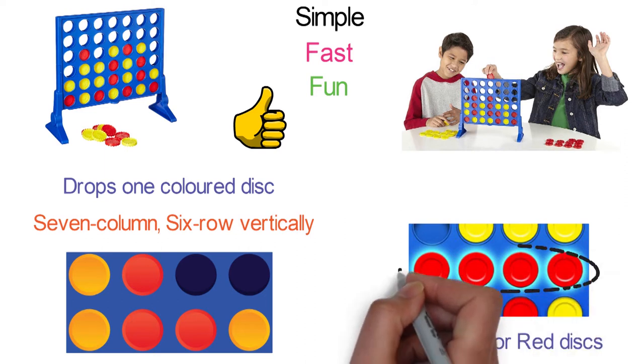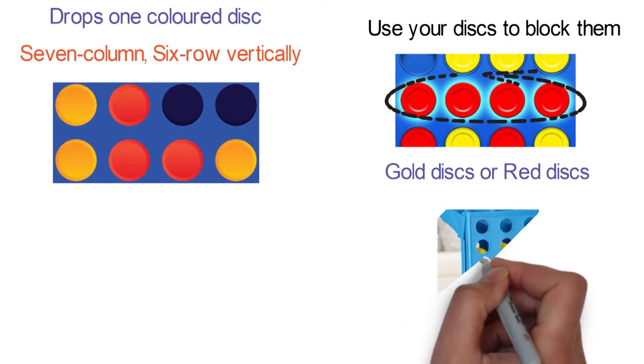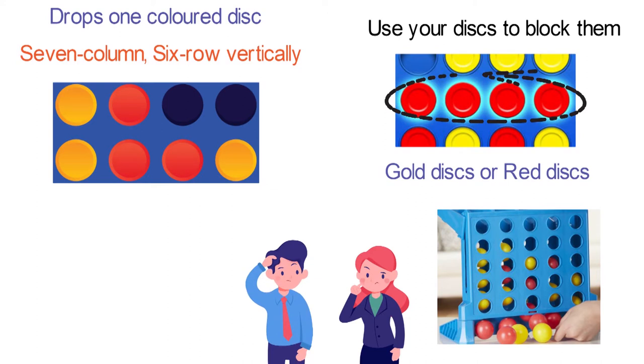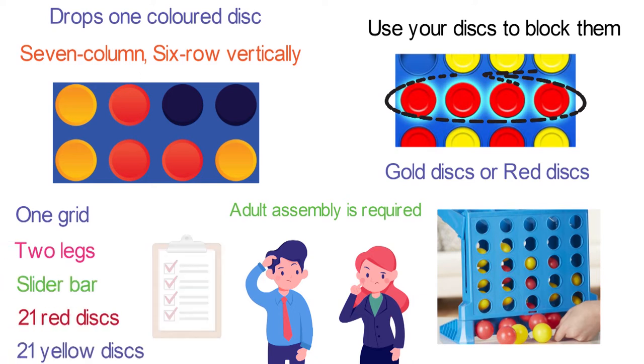Choose the gold discs or the red discs and be the first to place four in a row to win. If your opponent is getting close to four in a row, use your discs to block them. Whoever wins can pull out the slider bar and release all the discs and start the fun all over again. The game is suitable for two players ages 6 and up. Adult assembly is required. The box contains one grid, two legs, a slider bar, 21 red discs, 21 yellow discs, and one instruction manual.